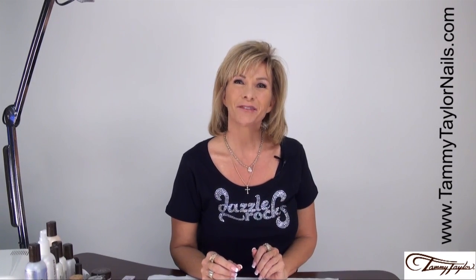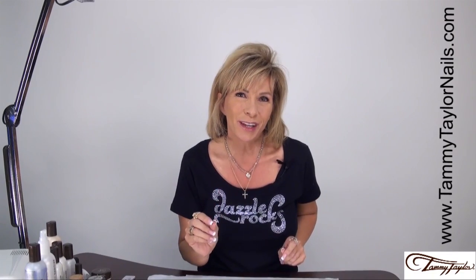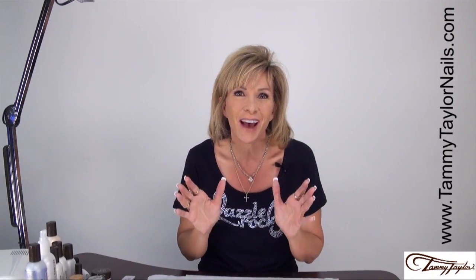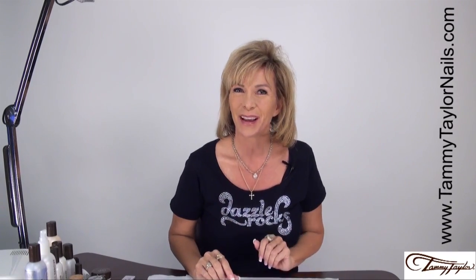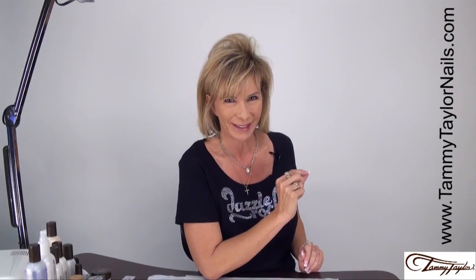Hello, I'm Tammy Taylor, President of Tammy Taylor Nails. Today I am going to be demonstrating for you how to do a full set of Dazzle Rock Sculptured Nails. And remember, at Tammy Taylor Nails, nails are always fun and never feel like work.